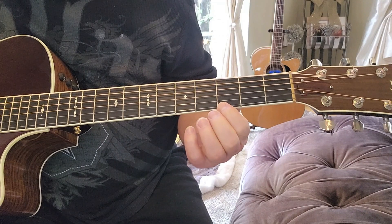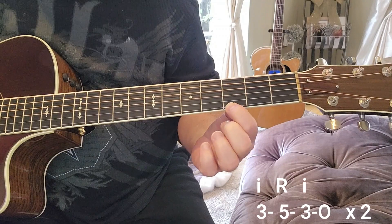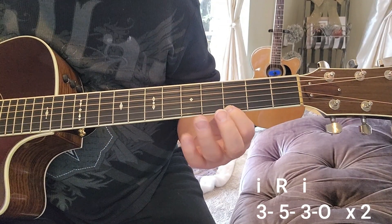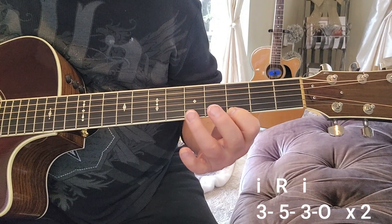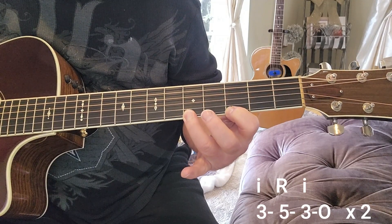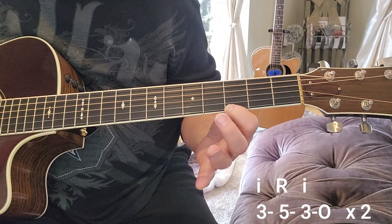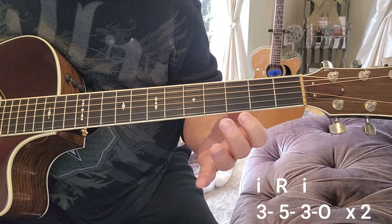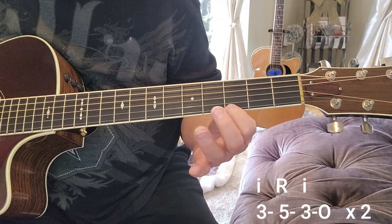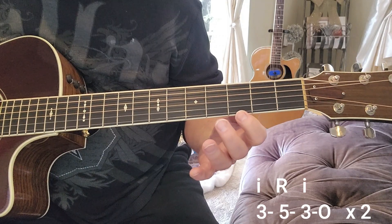When we start out, we're going to put our index finger on the third fret, high E string — remember, it's all on the high E string. Pluck once. Then we're going to put our ring finger on the fifth fret. Lift up our ring finger, go back to your index finger leaving it down the whole time, then come off and open — high E string. Speed it up a little and it'll sound like this: three, five, three, zero. And we play that twice.